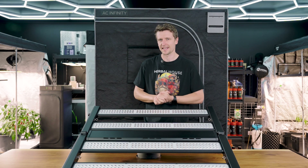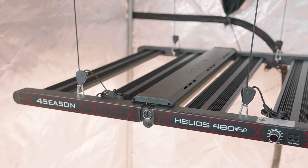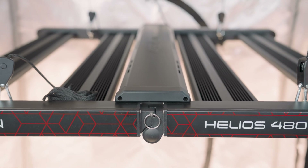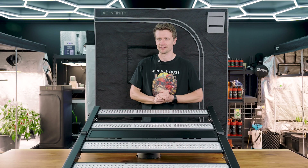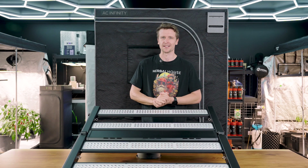This particular unit, the Evo Plus 480, measures a full 90 by 90 centimeters and draws 480 watts. It is a match made in heaven when working within the confines of a 1.2 by 1.2 grow space. You can expect saturation right out to the corners with a really nice level of intensity, and you could even consider adding CO2 to really help bolster the growth of your plants.